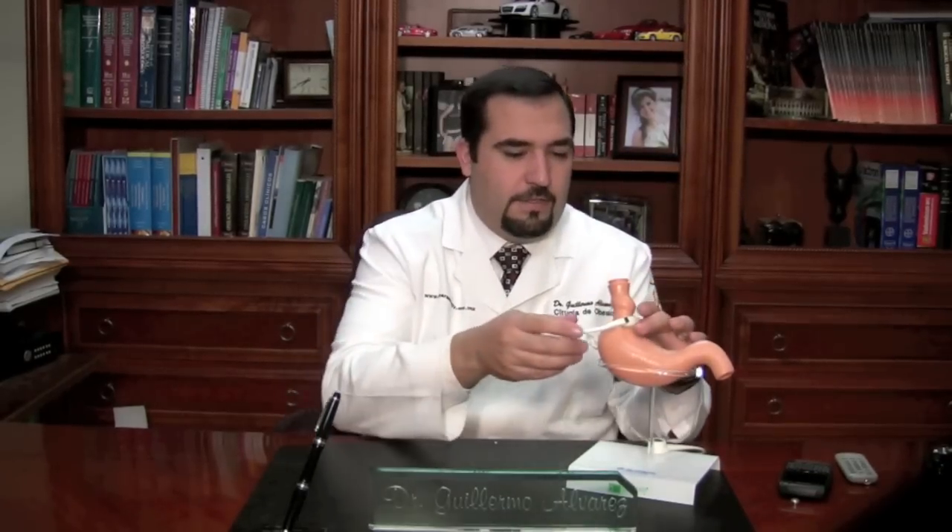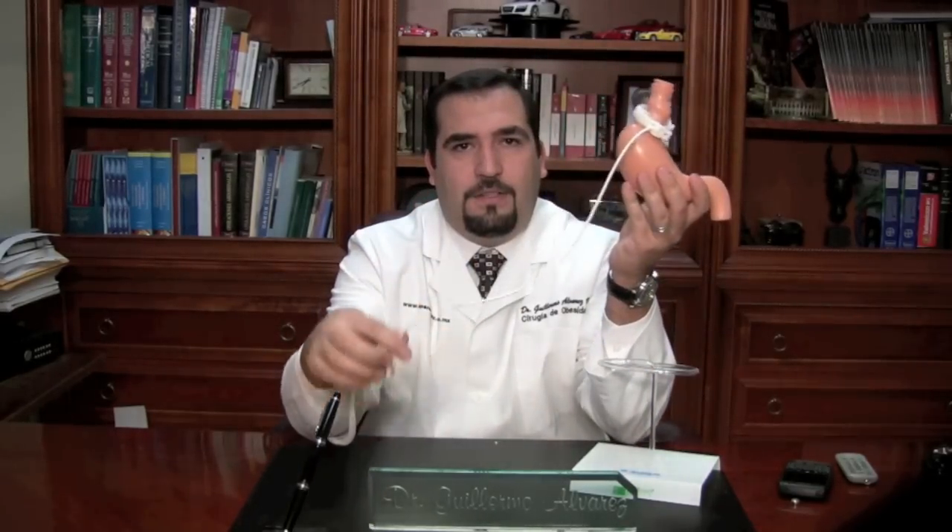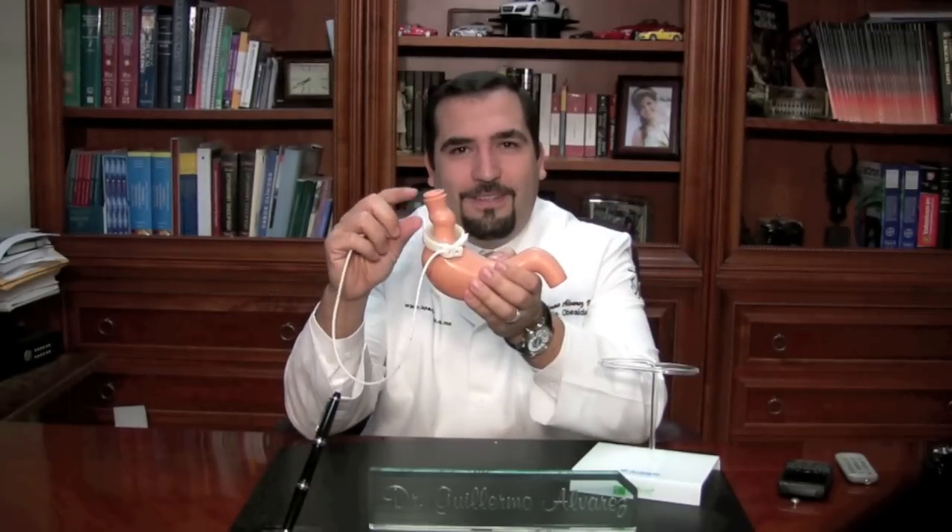Now let's talk a little bit about the adjustable gastric band, which the makers claim is reversible. This is a ring that goes around your stomach, as you see here. It is attached to this port through a tube. The way this works is you can adjust the balloon — it's a balloon in here — on the band by injecting saline solution into the system through the port. In theory, it will help you eat less because you get full much quicker.